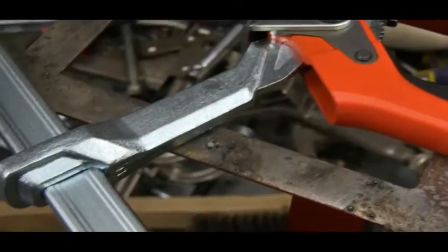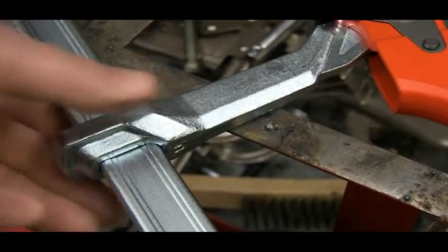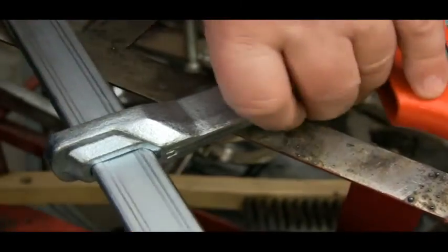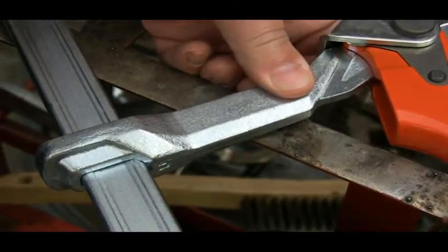The movable bar is forged and specially heat treated to withstand the tremendous pressures these clamps can generate. This one-piece boss that's forged into the end of the arm is made to slide up and down the shaft freely, but as soon as you apply pressure to it, it locks in place.